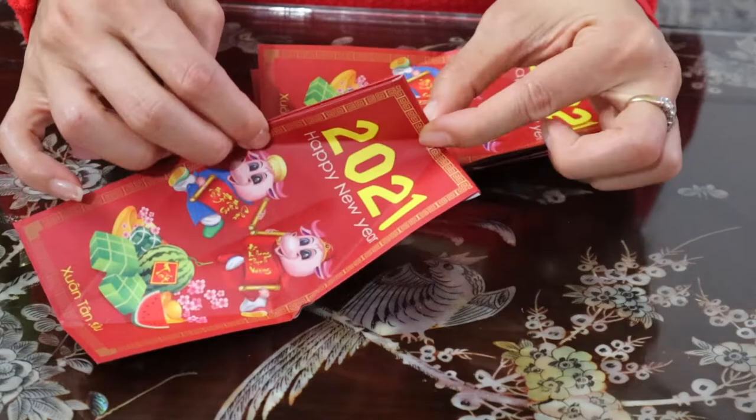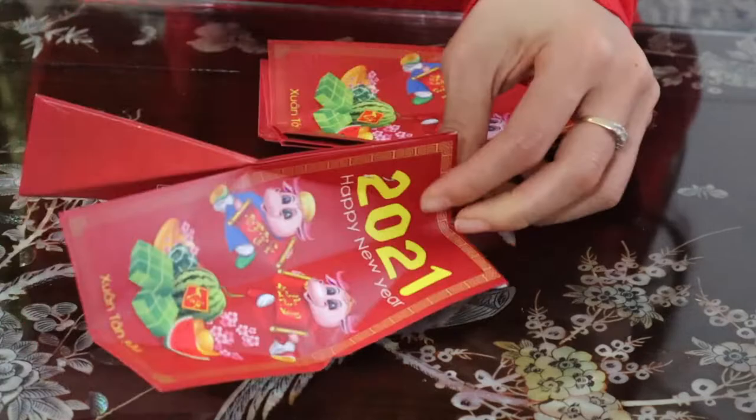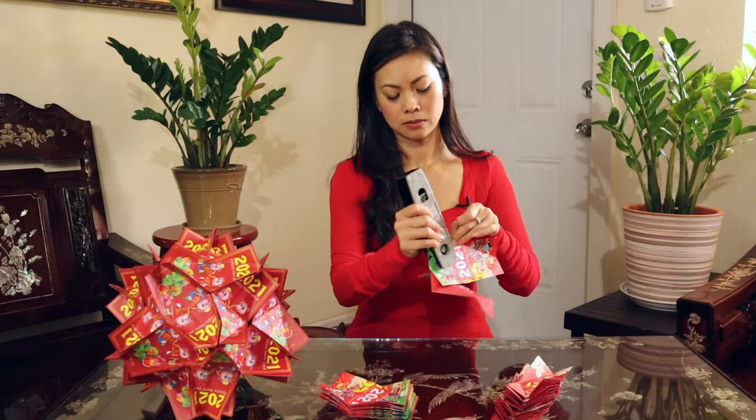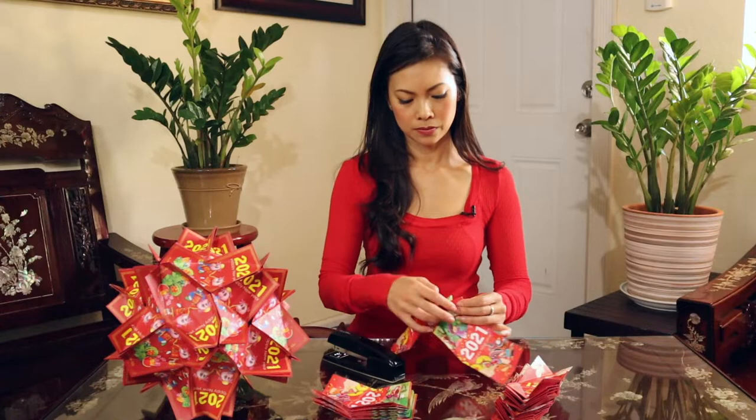Attach one end like that, then add the next one, and staple it on that longer plane. So you have three, four, five.